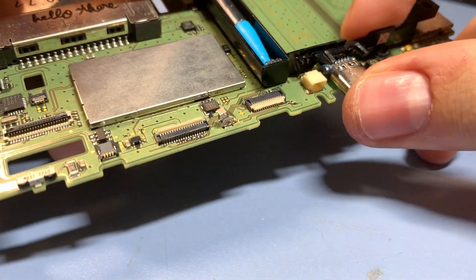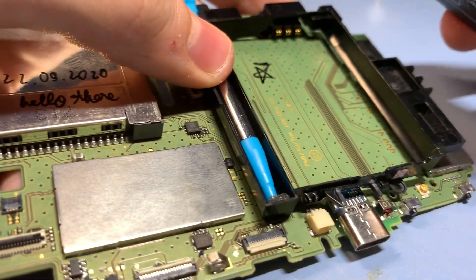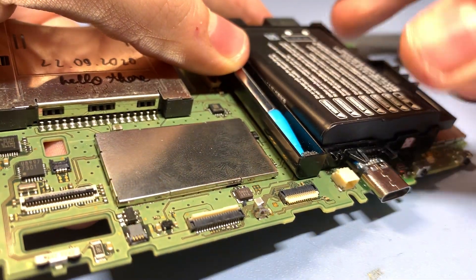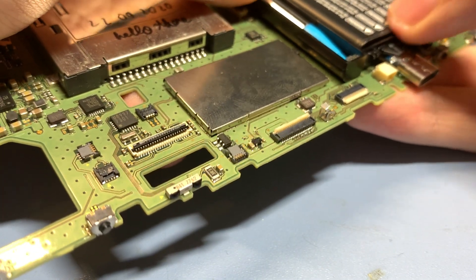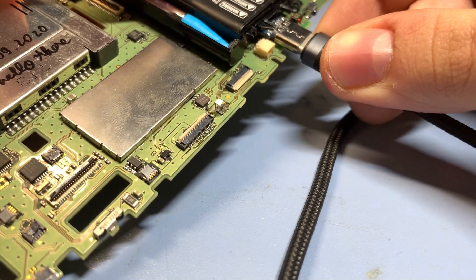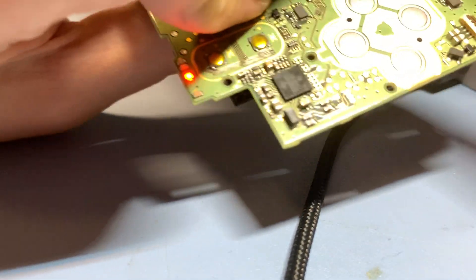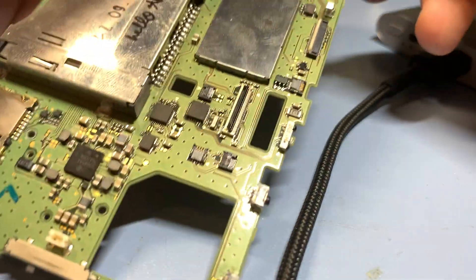Once you've glued on the port, you can test it by connecting the battery. You don't need anything other than the battery and the charging port to test the charging capability. If the charging LED lights up, you know that the mod is working and you can move on to modifying the back cover.